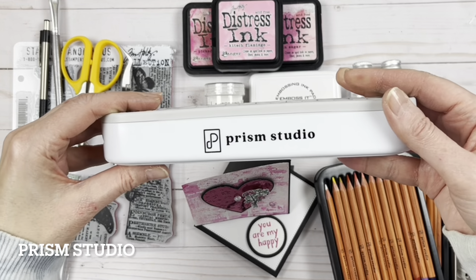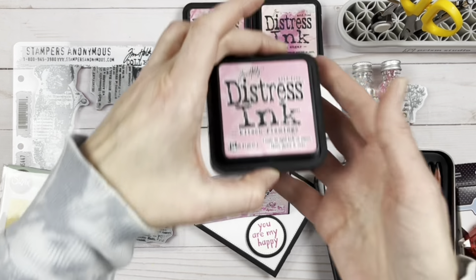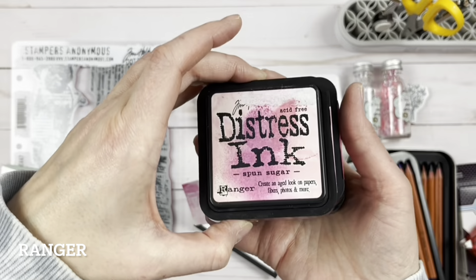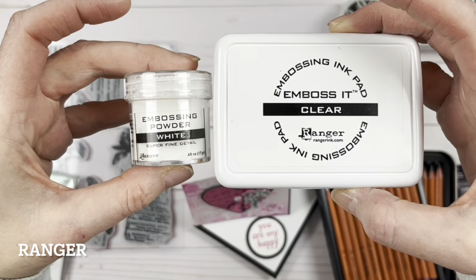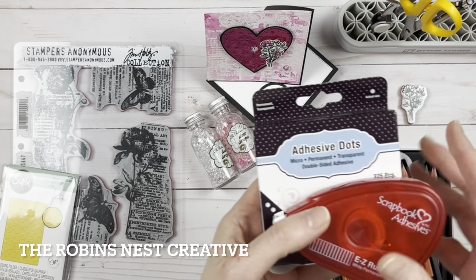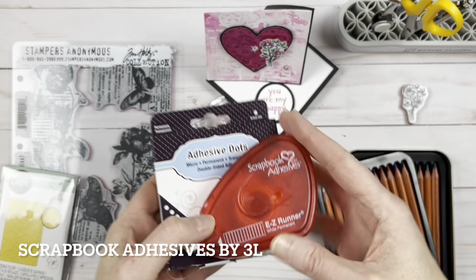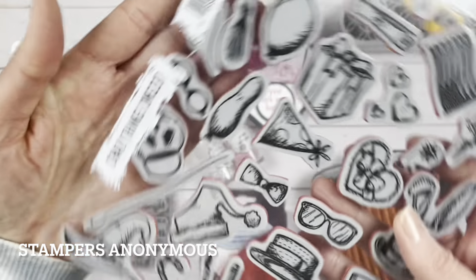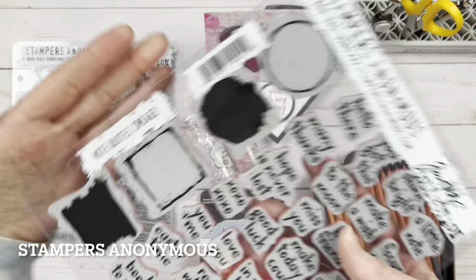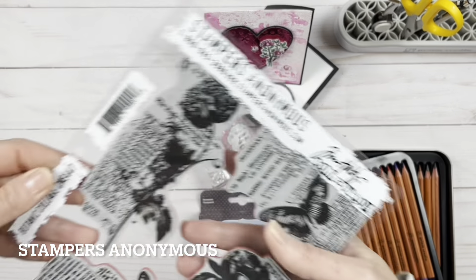I have the Prism Studio holder for all the tools — it's very handy. We have the Tim Holtz Ranger distress inks in Kitsch Flamingo, Picked Raspberry, and Spun Sugar. Here's some Ranger embossing ink and white embossing powder, and Robin's Nest dew drops. We also have Scrapbook Adhesives by 3L, and some Stampers Anonymous stamps — really great red rubber stamps that make a lovely impression.